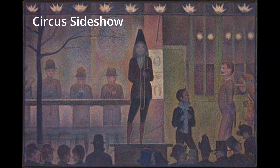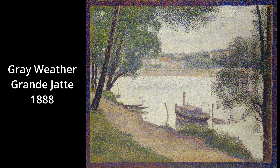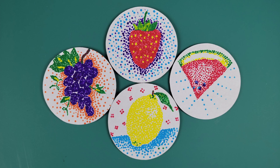In the circus sideshow, you can see all the individual dots when you look closely at this man's face. Pointillism has a soft look as it has no hard lines, just lots and lots of dots. This technique takes time, and some of his works took over two years to complete.